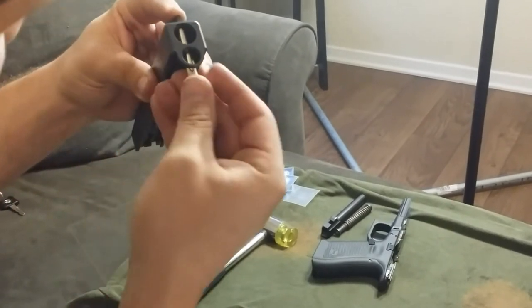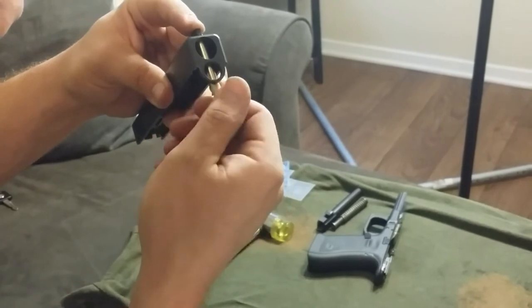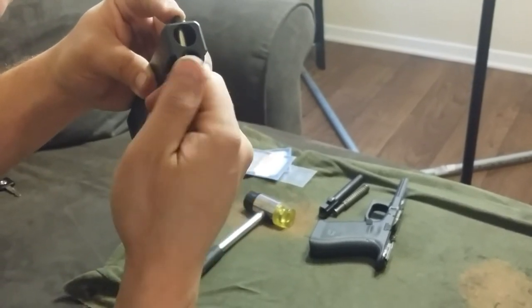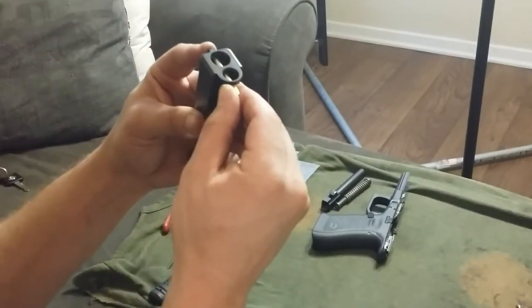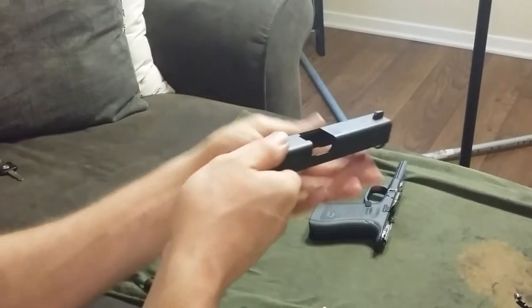Be sure to go counterclockwise first until you feel the first thread click into contact with the corresponding hole, and then you can go ahead and thread it in. Give it a little insurance twist and verify straightness.